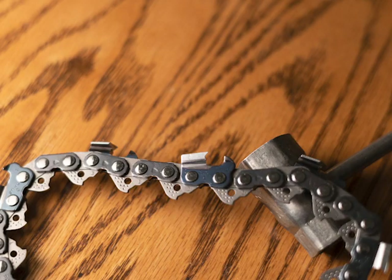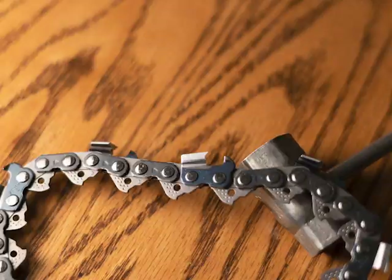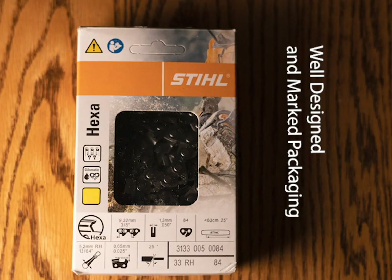This one's 84 drive lengths that I got in — that's for the 25-inch steel bars or 24-inch on some others. It uses the 1364 Hexa RH file, that's 5.2 millimeter in the hexagonal shape. Depth gauge setting is 25 thousandths of an inch, 0.65 millimeters, and 25-degree top angle. The part number is 33RH — that's for Rapid Hexa.